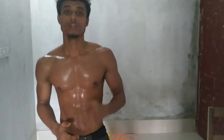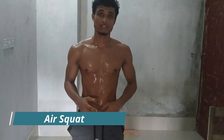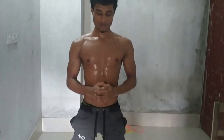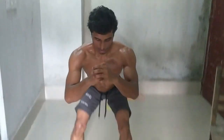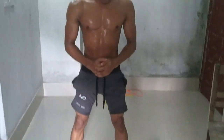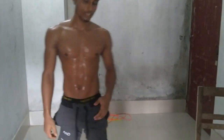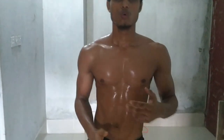The next movement is the ER squat. ER squat means — let me show you — hips come off, come off, come off, come off. That is the ER squat.